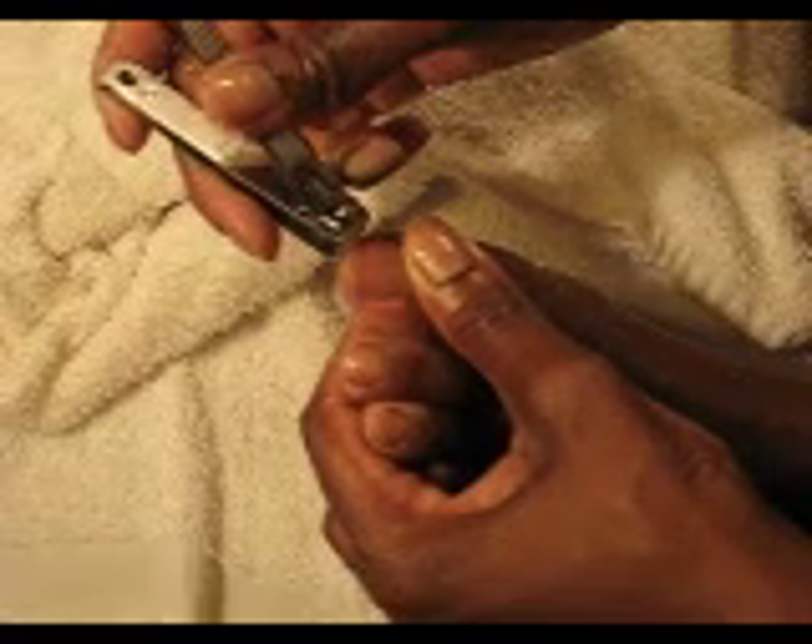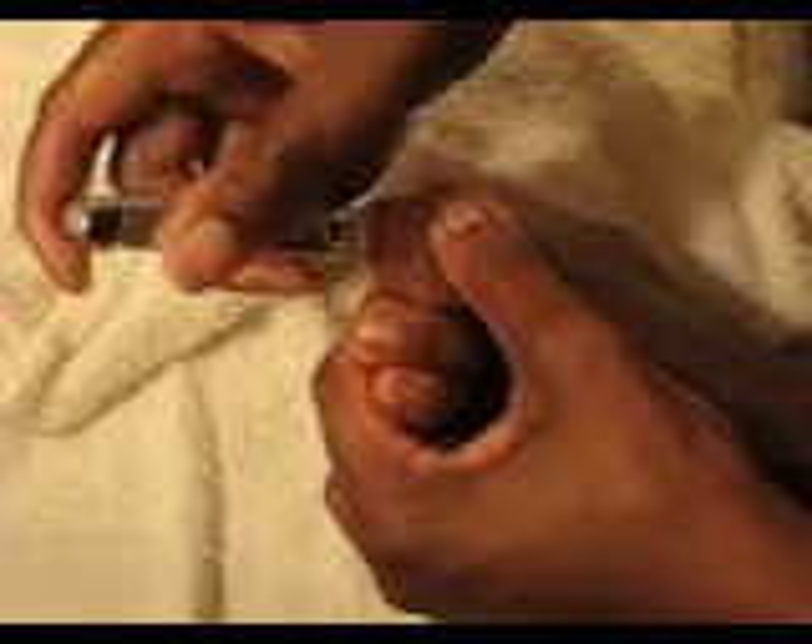Now we can cut and shape. I want to cut this down just a little bit because it's a tad bit long. The rest of them are going to be kind of okay. I'm going to use this to shape — that's what you do.